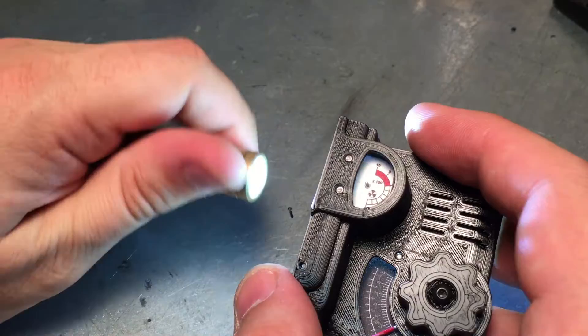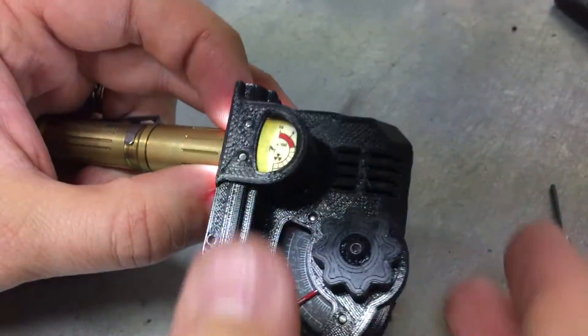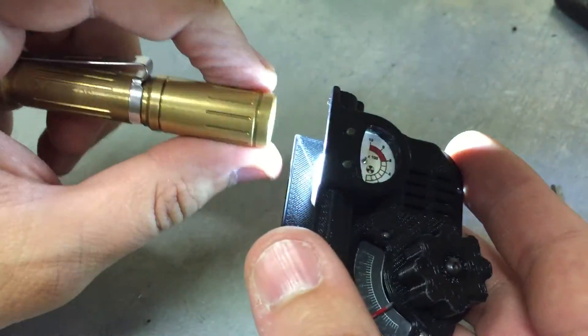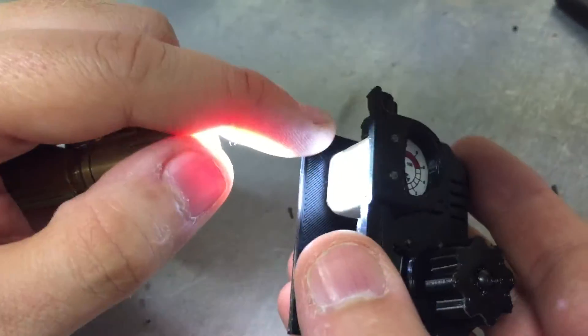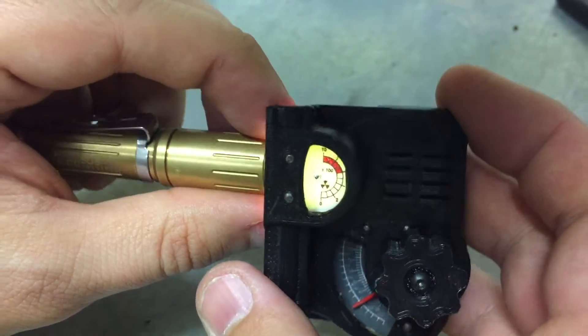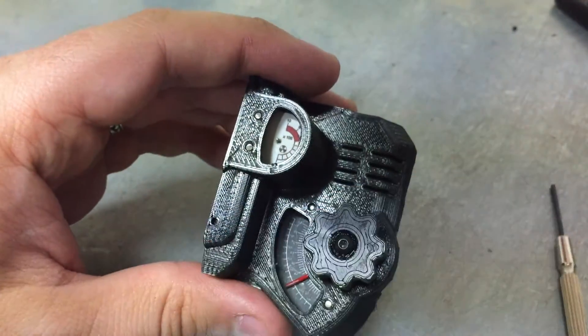I wanted to show how the backlight will look. It won't be side-lit with a flashlight — it'll have 3 little LEDs inside. That's about the look of the gauge, and the radio knob gauge will also be backlit.